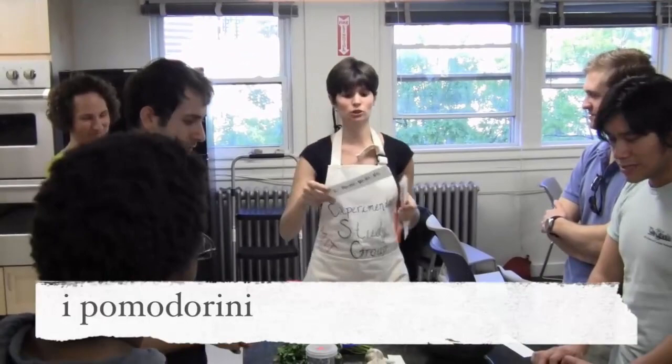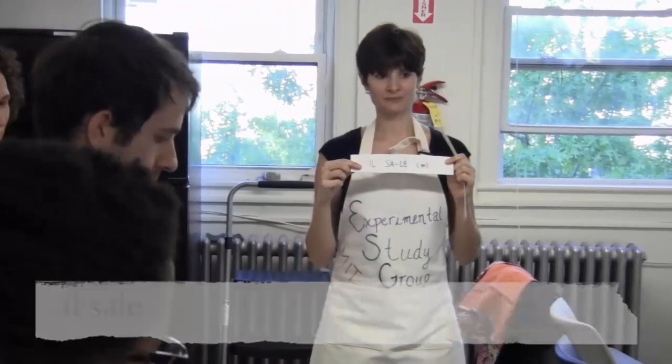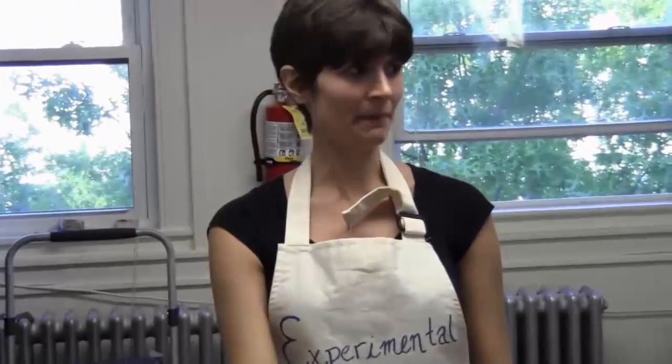Il prezzemolo. Il sale. And this is — l'uovo. Remember when it comes feminine, l'uovo. What about the cream? I forgot — this is panna da cucina.